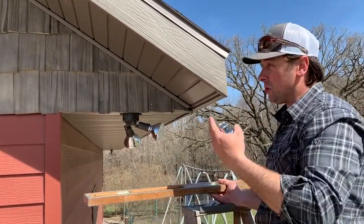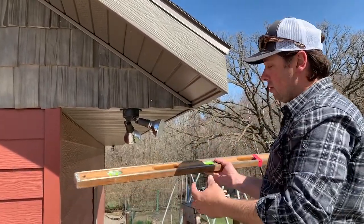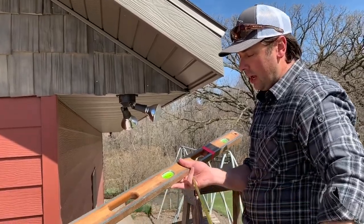The easiest way to do it, if you can get up next to it either on the inside like in the attic or on the outside, is to use a level. Mark off a one-foot increment — so from the end of the level to the edge here is one foot — and then level this off of the end.